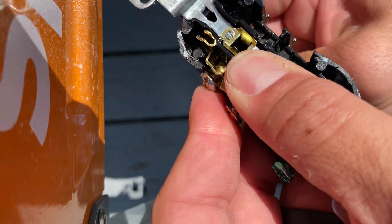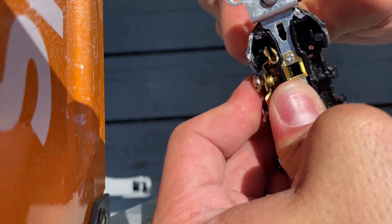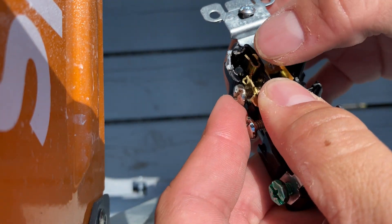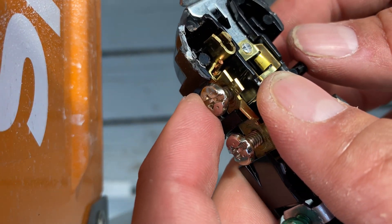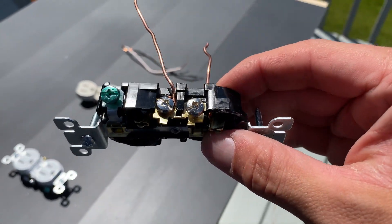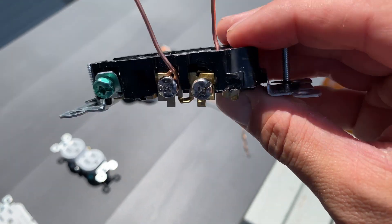Oh, but we're not done. We're going to get a little bit deeper yet. So here I'm simply putting the wire in so we can actually see what it looks like once it's in there — what it's touching and what it's not touching, all the contact points there. And frankly, there just isn't a lot and it kind of feels loose. Loose and not a lot of contact points in electricity — that's not good.